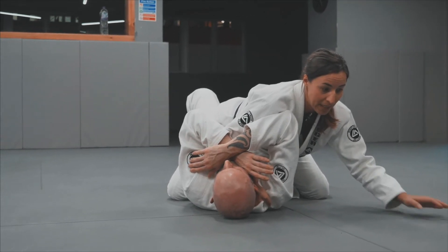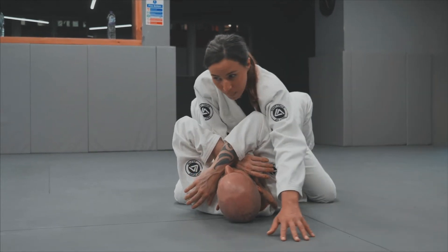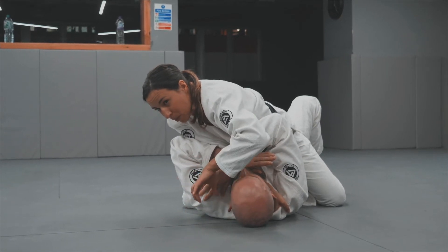From here I will start shifting my weight, keeping myself low with my hand sliding on the floor. As I transfer onto the other side I will now aim to get my thumb inside my partner's collar.